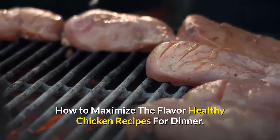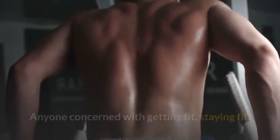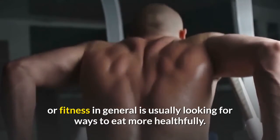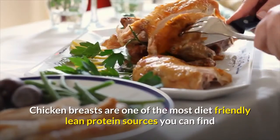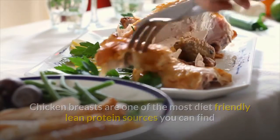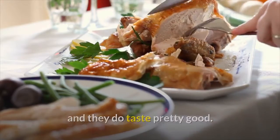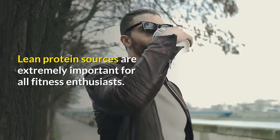How to maximize the flavor of healthy chicken recipes for dinner. Anyone concerned with getting fit, staying fit, or fitness in general is usually looking for ways to eat more healthfully. Chicken breasts are one of the most diet-friendly lean protein sources you can find, and they do taste pretty good. Lean protein sources are extremely important for all fitness enthusiasts.